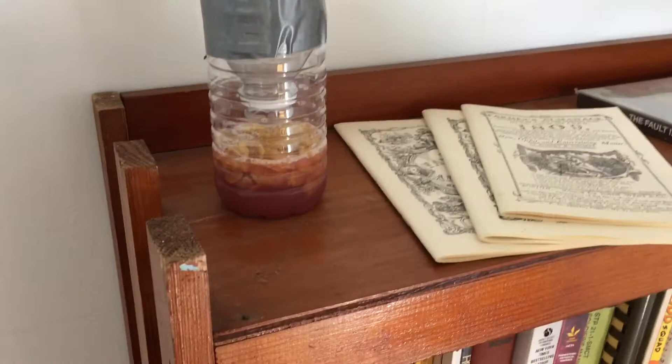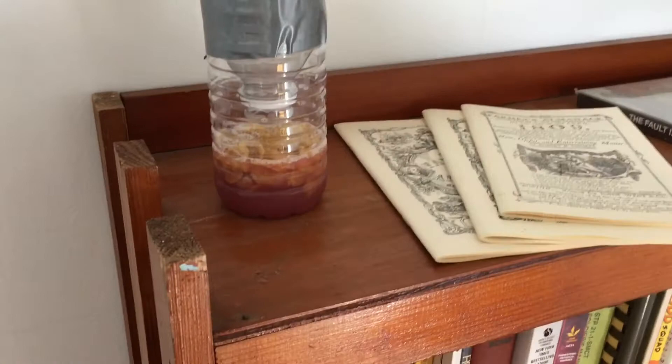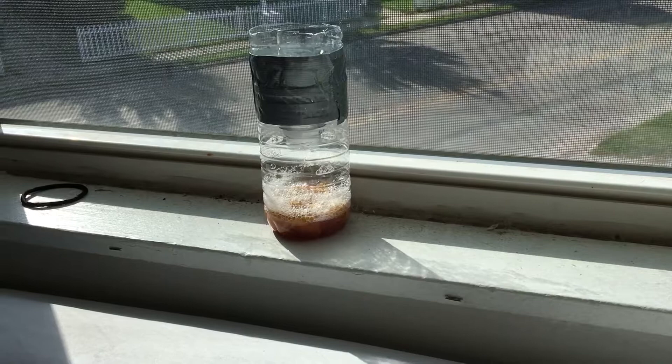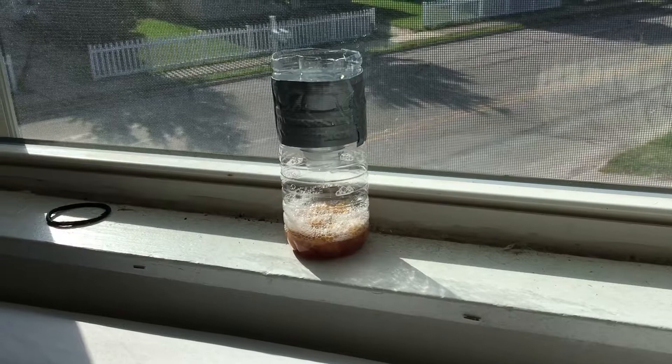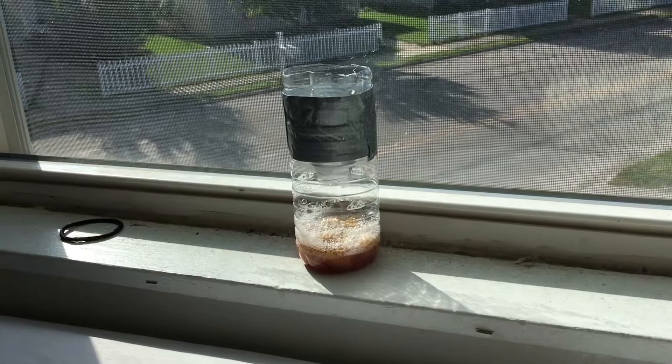I'm going to make the rest of them, get them placed, and then in about an hour I'll check them, and later this evening I'll check again. Placement one is in the living room on the bookshelf, and it looks like there are actually some fruit flies around it already, so hopefully they'll be interested. Location two is in the windowsill of my bedroom, where they like to dive bomb me at night. Location three is by the stove in the kitchen, and there are some fruit flies interested in that one as well.